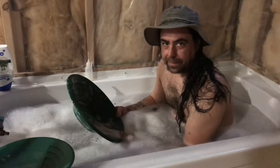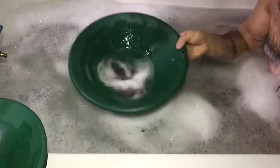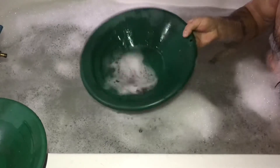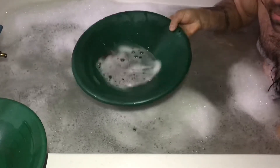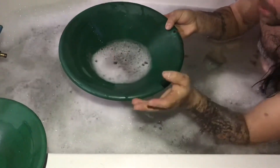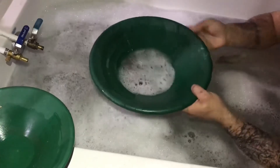I can't believe you're here with me. So, I heard that if you use soap it's supposed to break the surface tension of the water and allow the fine gold to fall down. Let's see if we can get some fine gold out of here. And remember, this is for the giveaway — 200 subscribers. Share, like, comment, whatever it takes. Let's get to 200, fam.